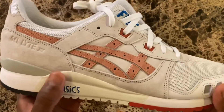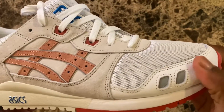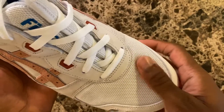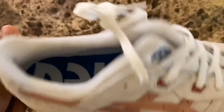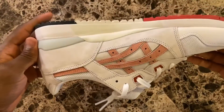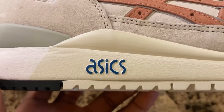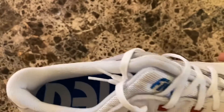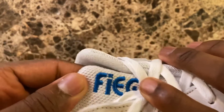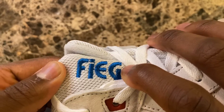What I'm really impressed by is the color selection Ronnie decided to go with. Sure, it's regular beige, white, a little dark green, and some peach — but it's the specific shades that really impressed me and how they all come together so well. That's why it's such a wearable sneaker, and I feel like they're going to age really well. One of my favorite parts are the blue details — the little Asics logo in blue on the midsole is small but stands out, and Ronnie's last name, Fieg, embroidered onto the tongue in the Asics font is a great touch.